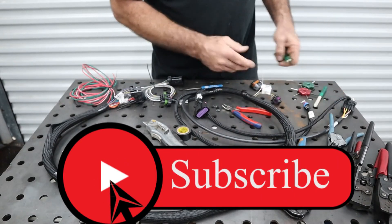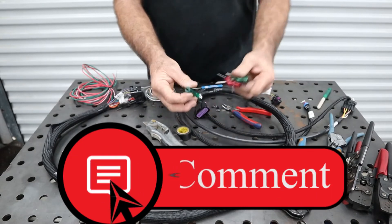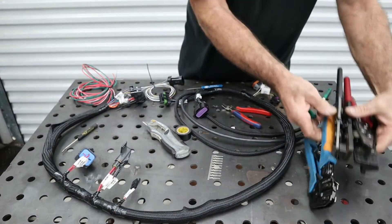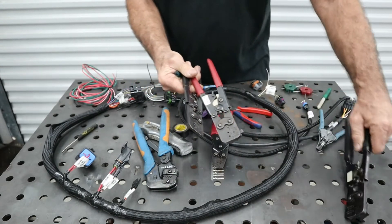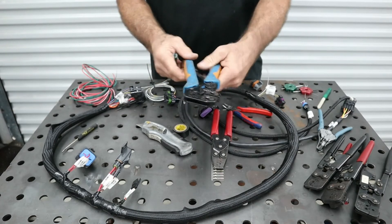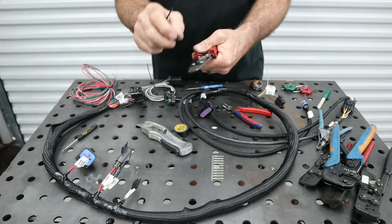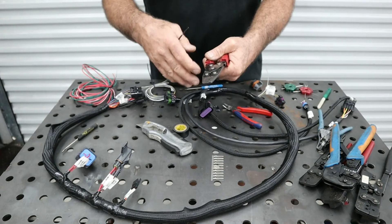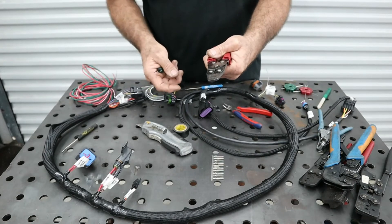All the tools you're going to need to modify wiring harnesses include a pin removal tool, good strippers, and several different crimping tools. Three are factory Delphi tools, one is the Delphi tool from Holley, one is the AMP tool from Holley, and one is a universal. Be very careful when you crimp — you need a good bite on the wire, because bad crimps will cause terrible drivability issues that trace back to wiring.